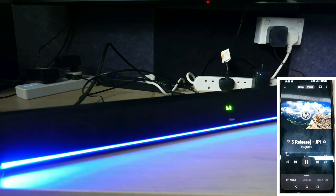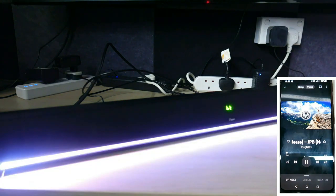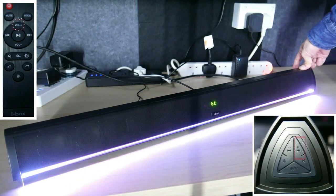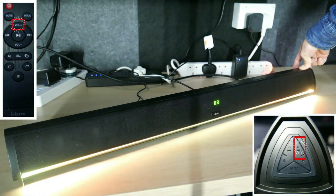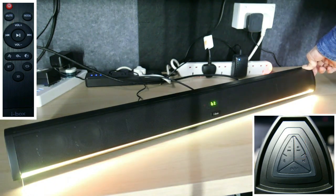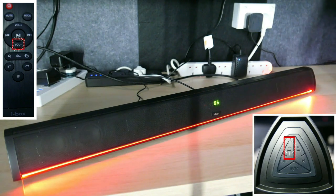To adjust the volume up, press and hold the volume up button on the front panel or press the volume up button on the remote control. Press and hold the volume down button on the control panel or use the volume down button on the remote to turn the volume down.